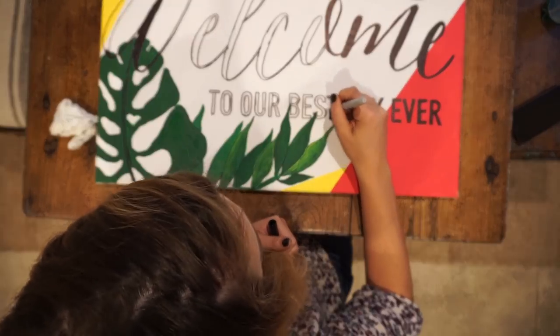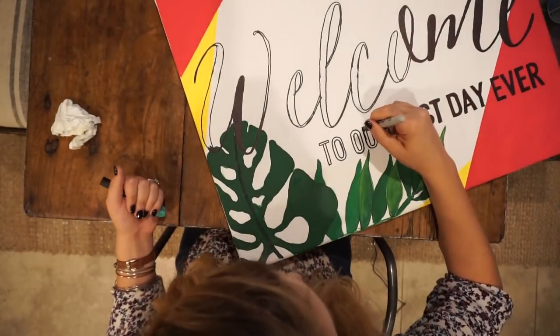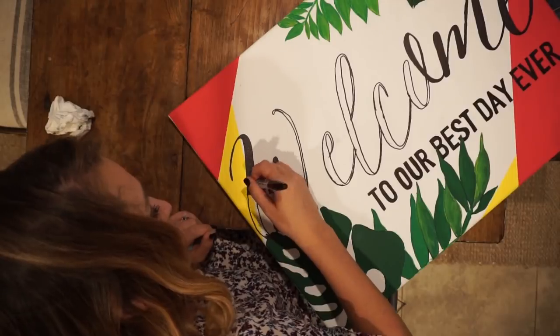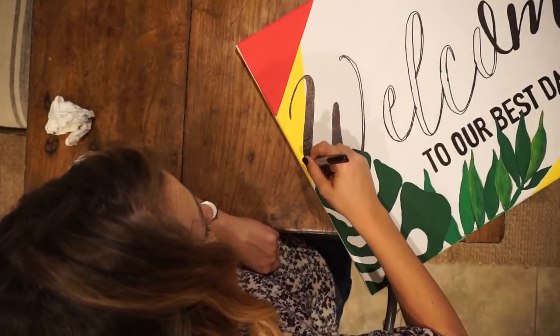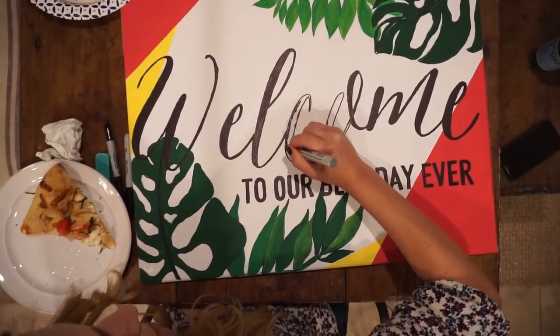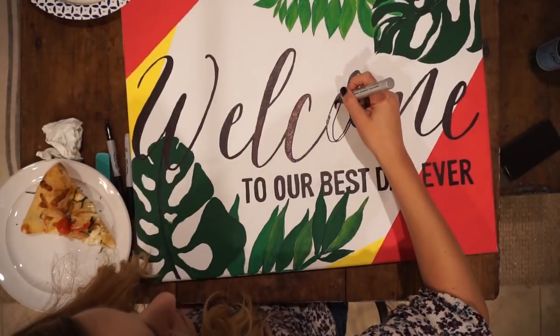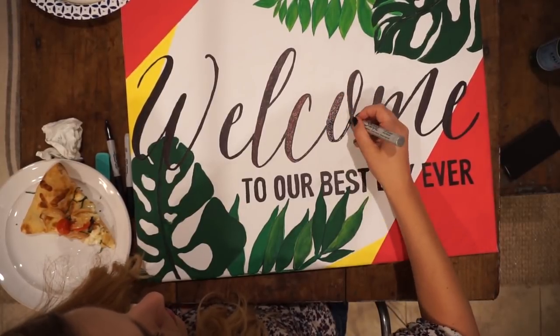I'm pretty sure this is the moment where I realized that block lettering was the worst idea ever. I can't get super straight lines — it's turning out okay, but I'm definitely not in love with it. So next time, not doing block lettering. Just learn from my mistake.